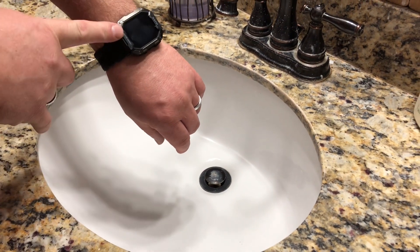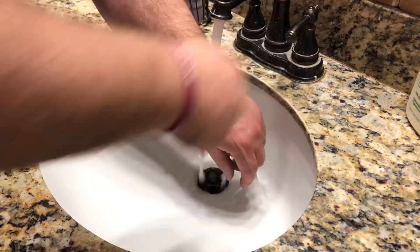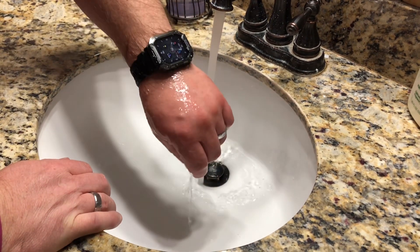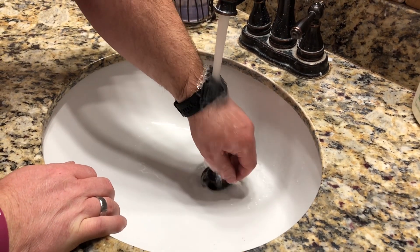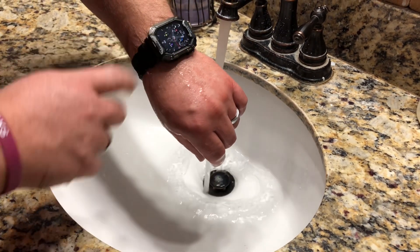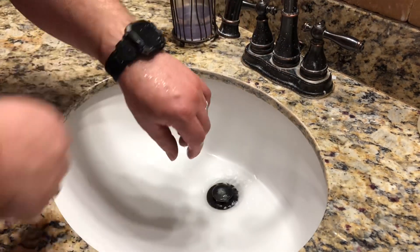This watch is waterproof down to 50 meters, so you're not going to have to worry about using it with the shower or tub, and then it also can be used to track your swimming exercise while you're wearing the watch, which is really nice so you don't have to worry about it getting ruined in the water.